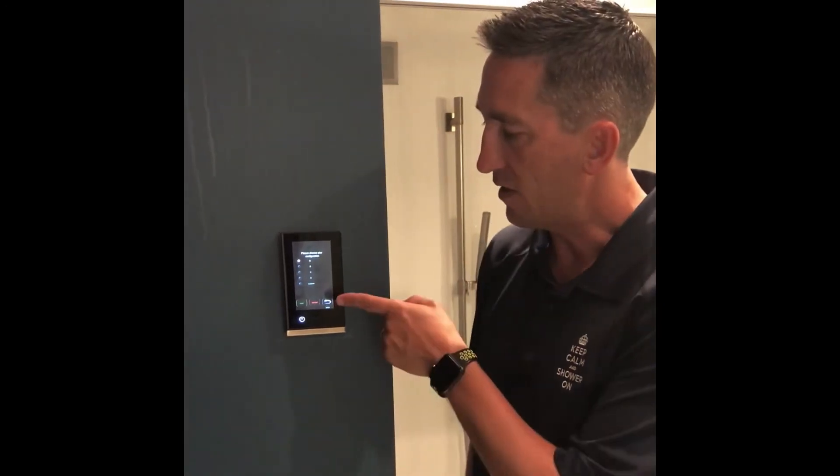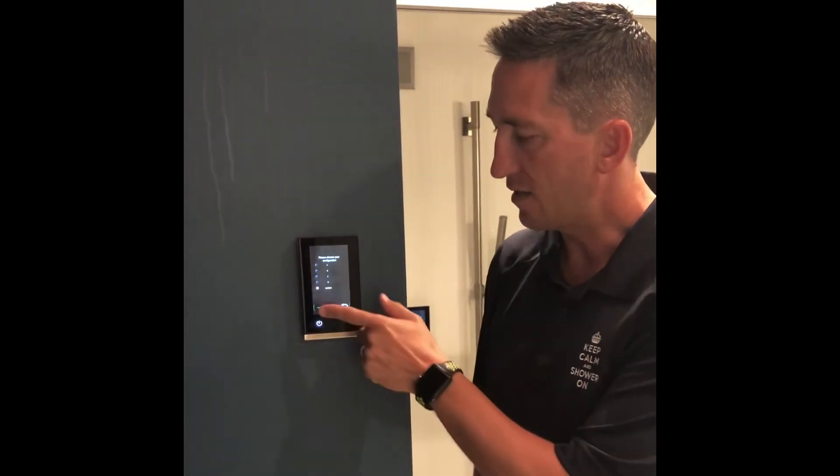This is based on the number of valves you have configured to the system — our two, three, or six port valves. I'm going to select custom and select next.